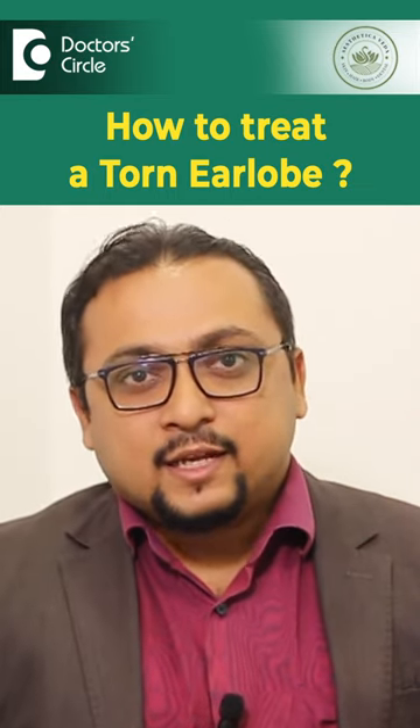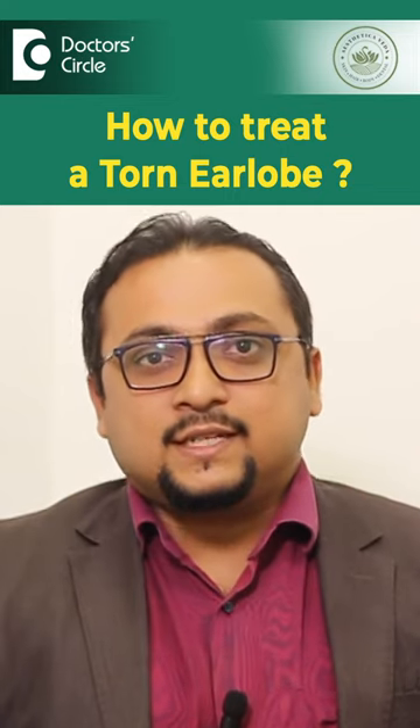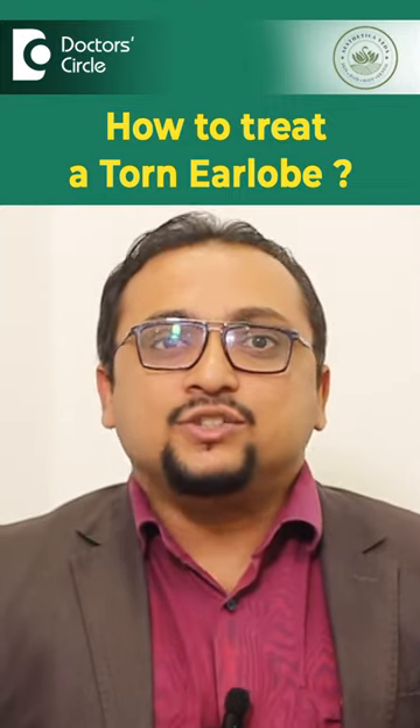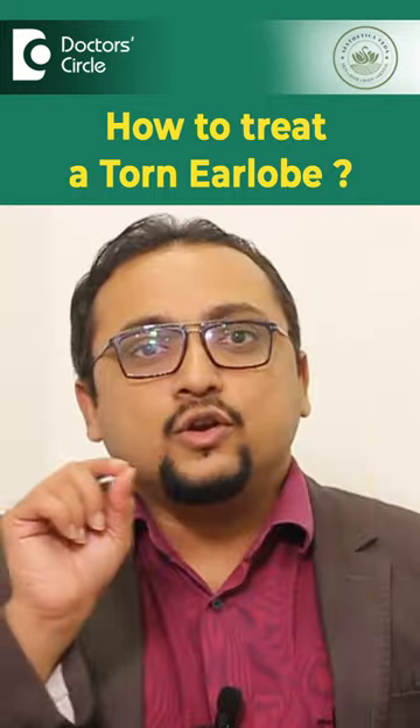Ear lobe repair is a daycare procedure. The procedure takes about 15 to 30 minutes. In the first stage we stitch it up and close the hole completely and repair the ear lobe in a nice shape. We leave it like that for at least 3 weeks, and after 3 weeks we make a new hole for your new jewelry.